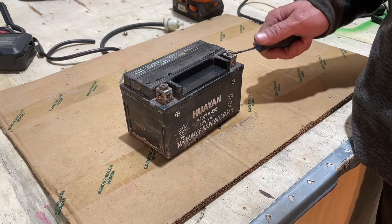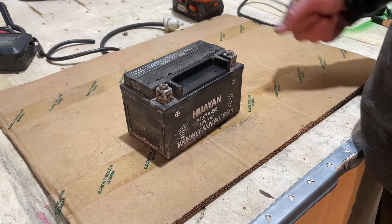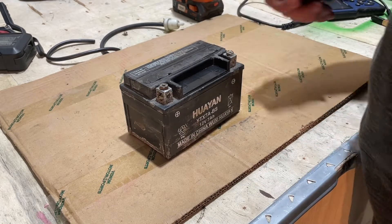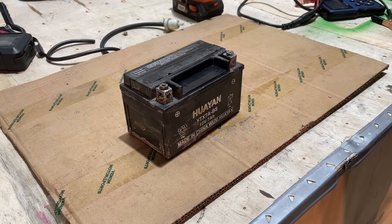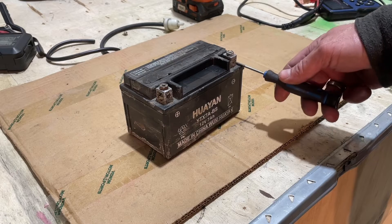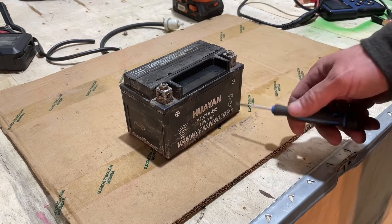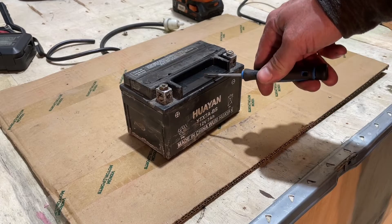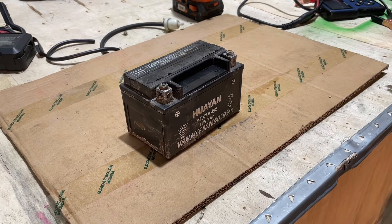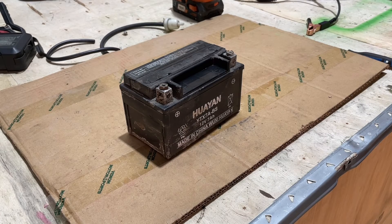I've had a lot of battery acid on my skin just because I don't care when I do a battery, and I've melted clothes. You want to be very careful. So this battery might come back — we're going to put a charger on it and try it out and see what happens. I'll probably put it on a trickle charge for the day, but I want to see if I can give it a fast charge first to see if it starts to take any sort of charge at all. So let me get my battery charger.